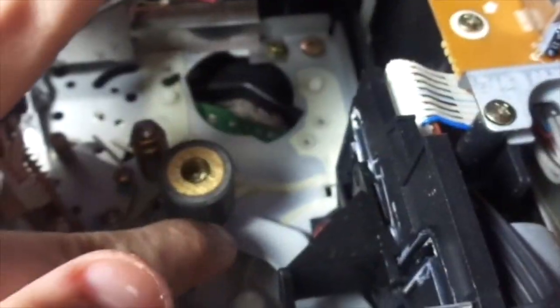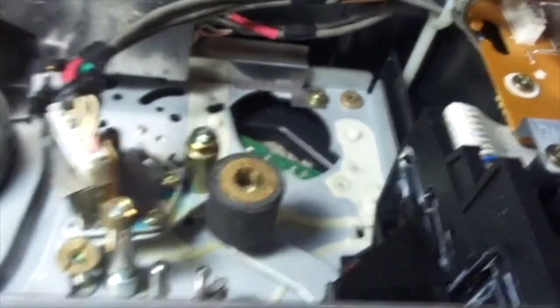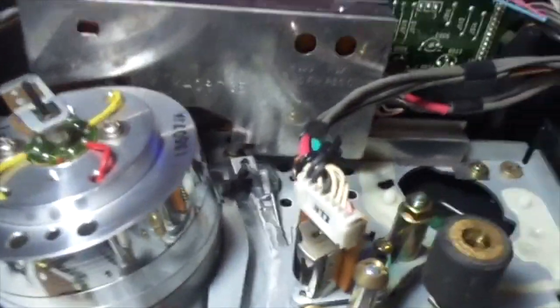The pinch roller seems to be a little dirty, but it's still in good shape. It's not hard as plastic — I can feel some rubber on there. Let's take a look at the VCL cassette.